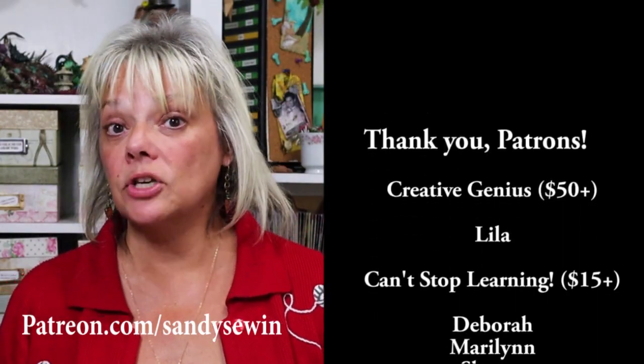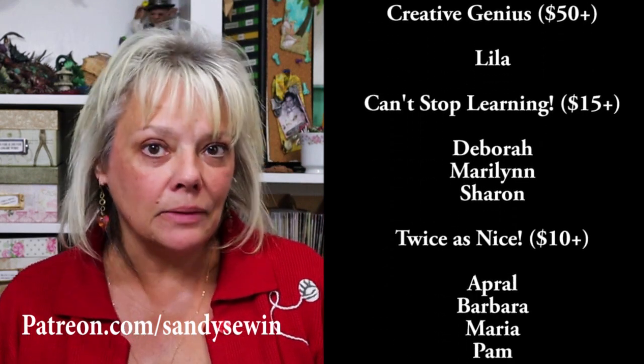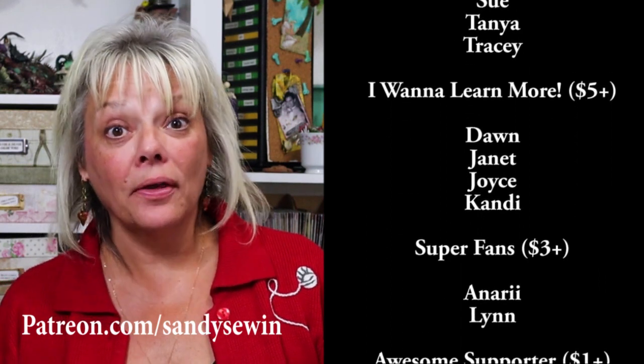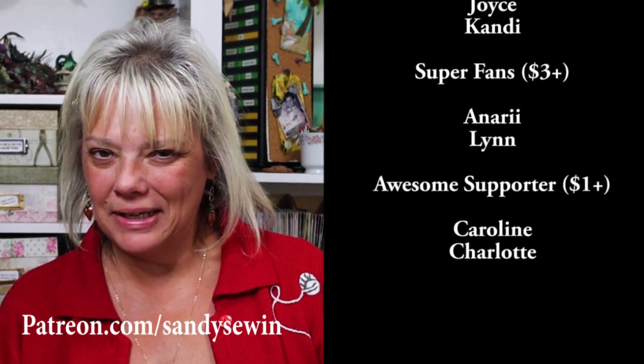Hey there, Sandy here, interrupting your video for just a sec to bring you some full disclosure. This video was originally created a couple years ago for my patrons. If you like my YouTube videos, I encourage you to check out my Patreon page. As a patron, not only do you have the satisfaction of knowing you're keeping these YouTube videos coming for everyone, but you also get bonus videos, the chance to vote on topics for new videos, sneak peeks, and behind the scenes. If you're already a patron, thank you - you are the reason I stay inspired and creating. Now let's get back to our project.